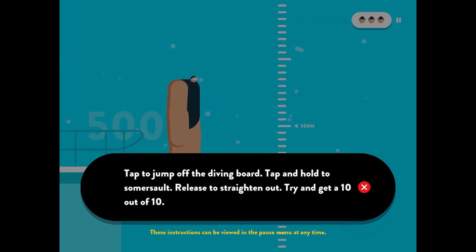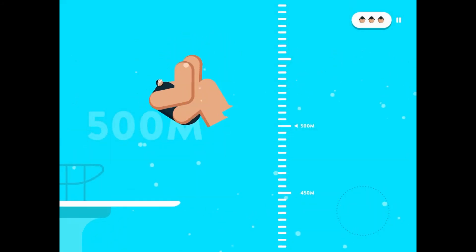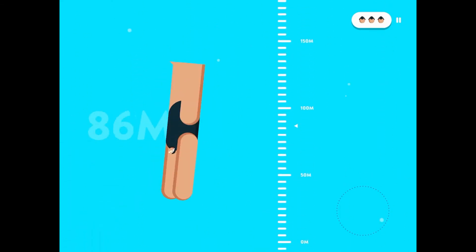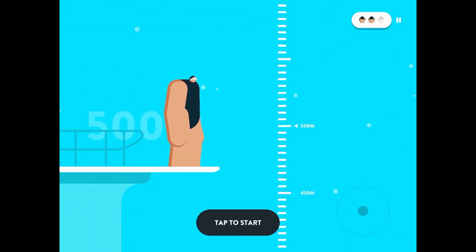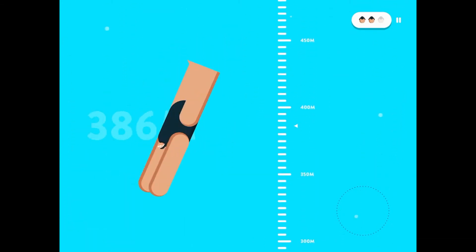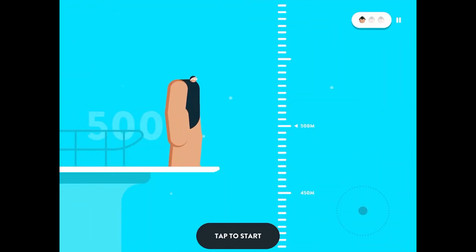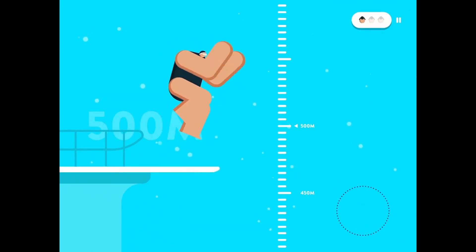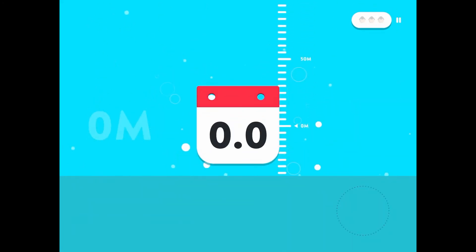So tap to jump off the diving board. Tap and hold to somersault. Do I tap to jump off the diving board first, or do I tap and hold to do something completely different? We'll find out. Tap to start. Alright, I didn't even do anything! I didn't even touch that. I got a zero. Somersault — we got an angle there. I don't think we're going to do that well. Why do I keep getting a zero? Nothing. Nothing. I'm a horrible diver.